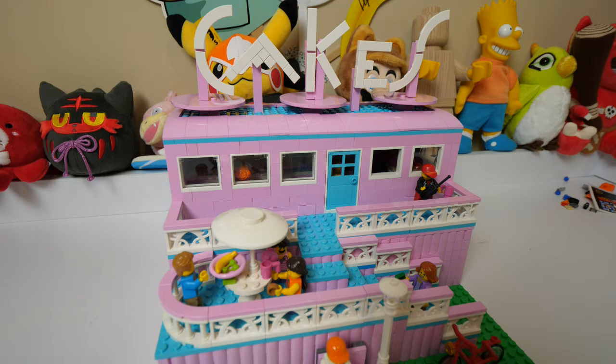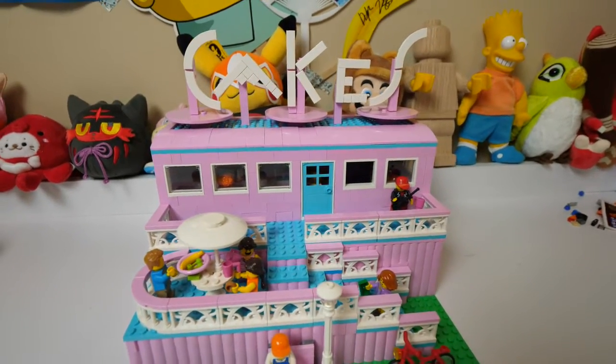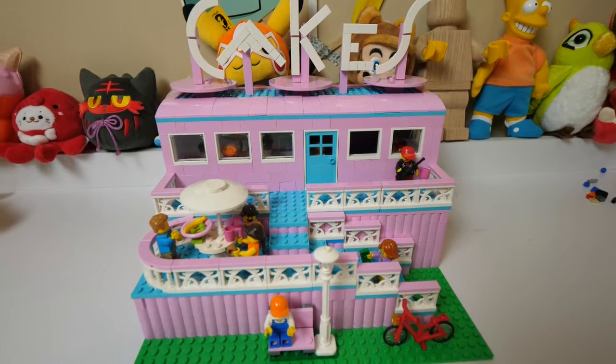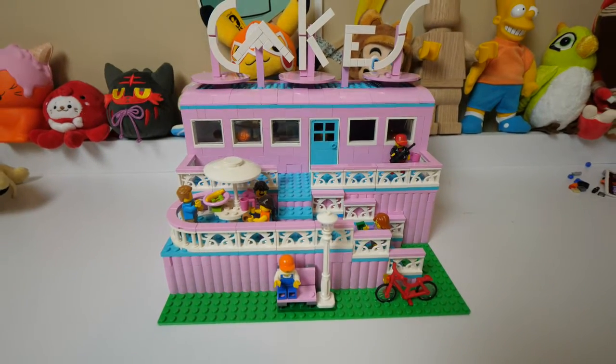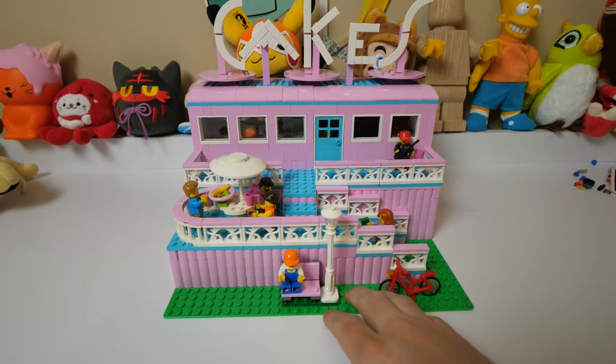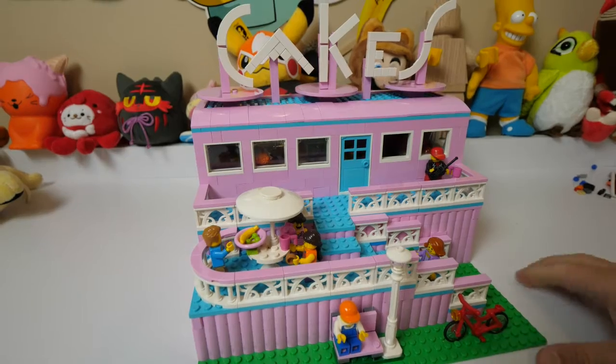Hey guys, it's Rob, aka Elbricko here. I'm still trying to get over that Lego Super Mario Existential Crisis, but I'm dealing, and I'm here with my own creation — a cake store that I'm actually entering for Miles Bricks. He's another fellow YouTuber, slash Legotuber, slash Bricktuber, whatever we call ourselves. He has a mock contest going on over in his channel.